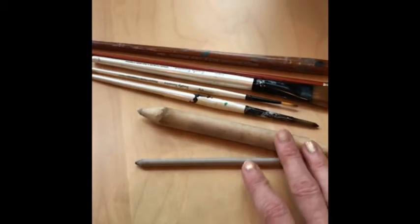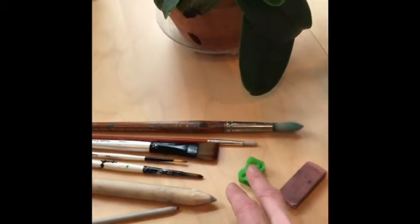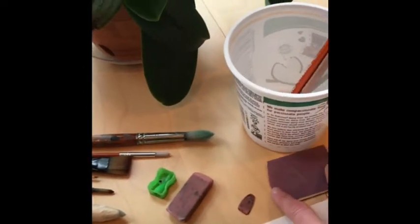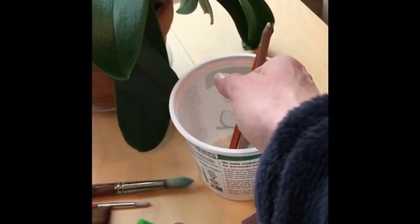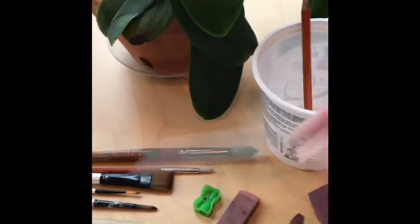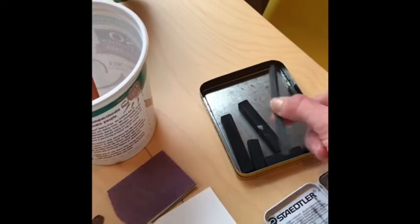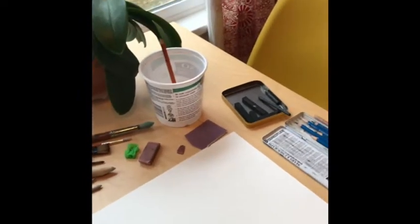I have my paper stumps, some paint brushes — we'll see if we need those — I've got my sharpener, eraser. I can't find my gummy eraser but you guys will need yours. I've got some sandpaper, white charcoal, dark charcoal pencil, compressed charcoal pencil, another blending stump, compressed charcoal, and vine charcoal. I'm going to mix the two together and see what happens.